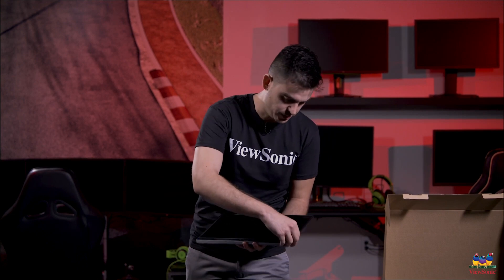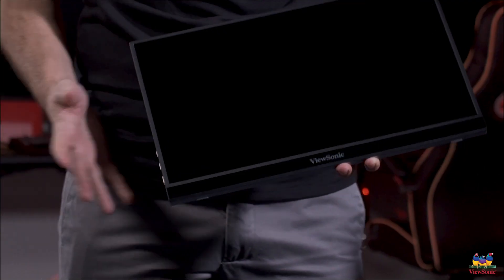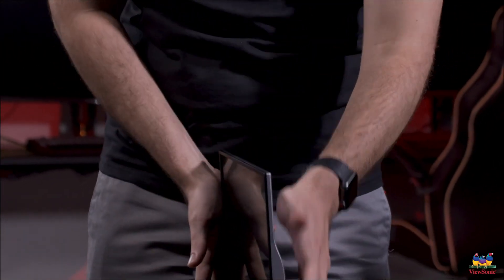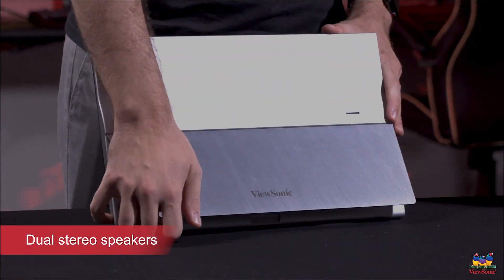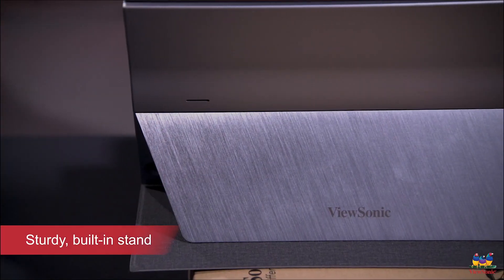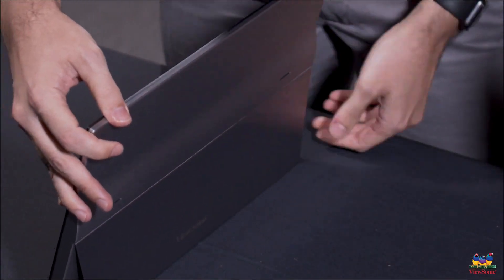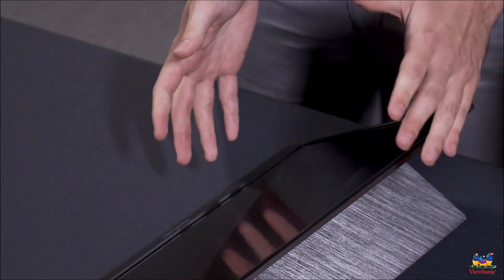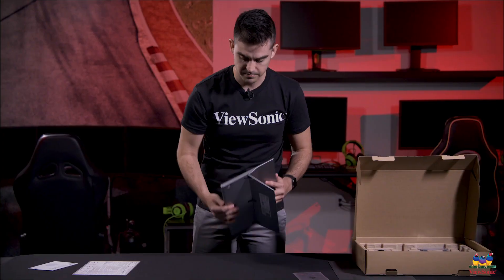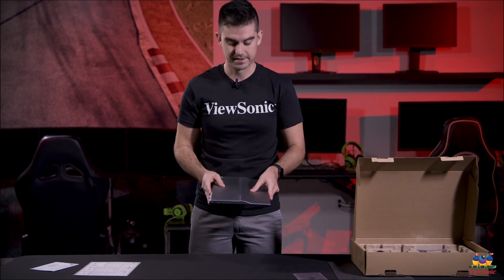So let me peel this off here so you can get a good view of the product — most satisfying part. And on the back of the product you'll see it's got a built-in stand and two speakers. Pulling out the stand, you can see it easily supports the monitor and allows you to adjust the angle — higher or lower depending on how you want to work.